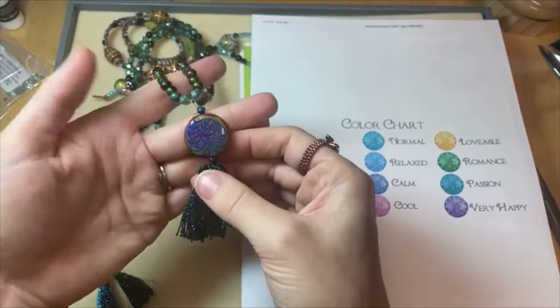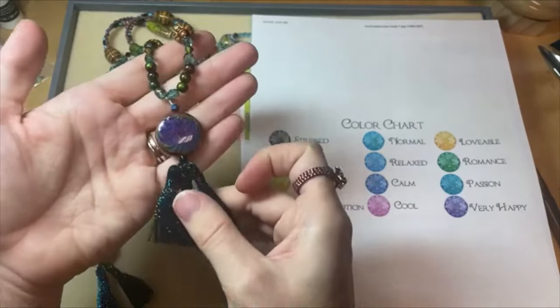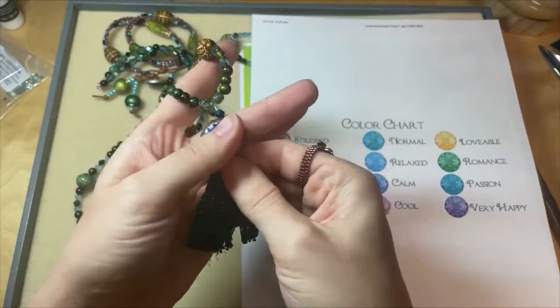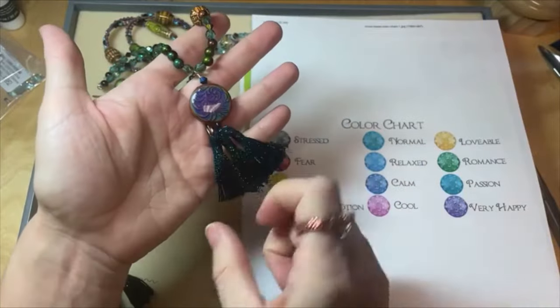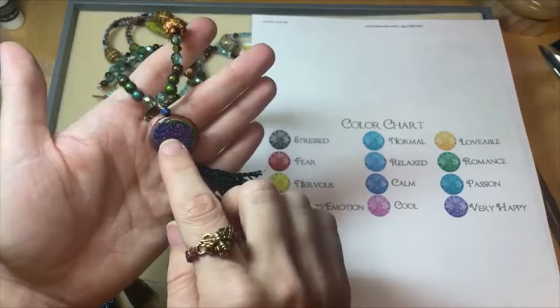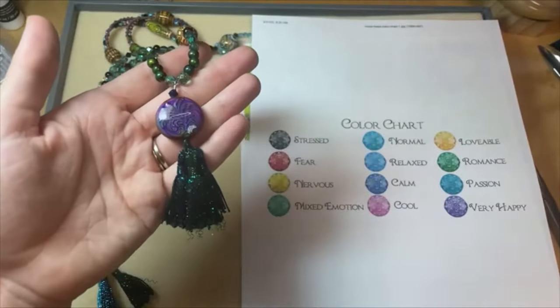I'm getting it to be purple — I'm very happy! I'm very happy to be with you guys, of course. You can see how that changes the whole look — now you're picking up more on those blues in the tassel. It looks so cool. I just love how you never know what it's going to look like when you wear it. I think that's awesome.